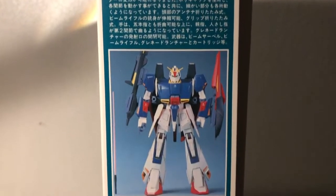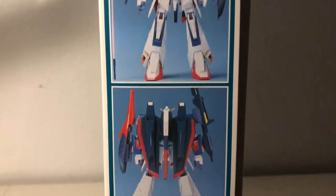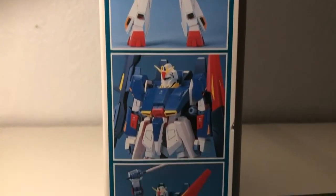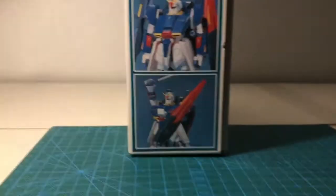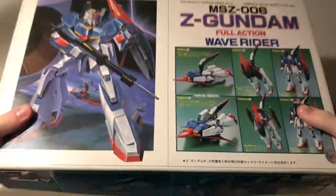I'll take a really slow scan of it so you can see the whole thing. This has been a look around all sides of the box. Let's open it up and see what's inside.